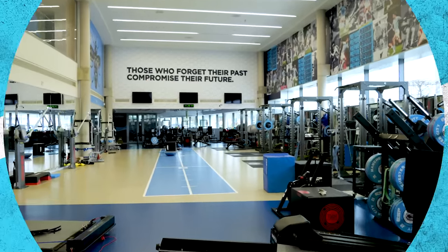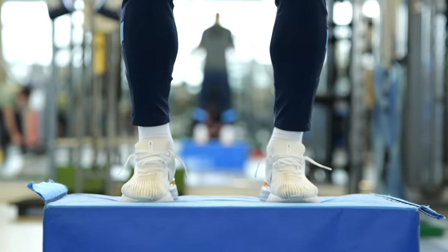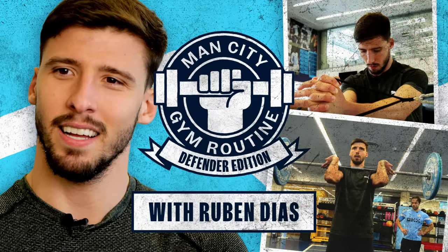This is the Central Defender gym routine. Let's go. Hello guys, it's Ruben here. I'm with Simon, our Head of Strength and Conditioning. He's gonna give us five exercises that can help you to be a better Central Defender.